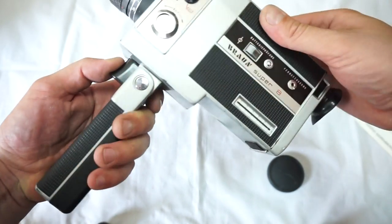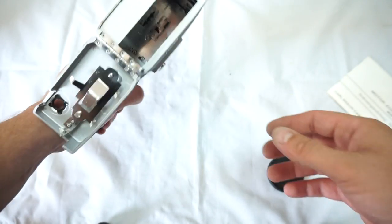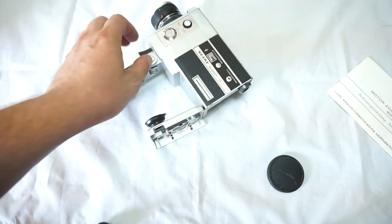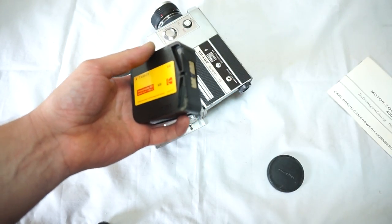You can lock it so you can't accidentally press it. As you can see, the shutter works well too. We always test the cameras with expired cartridges — they are harder to spin.